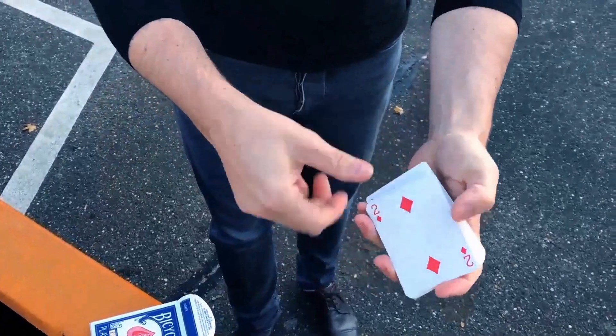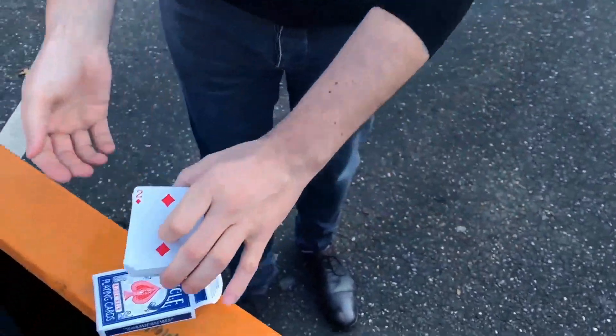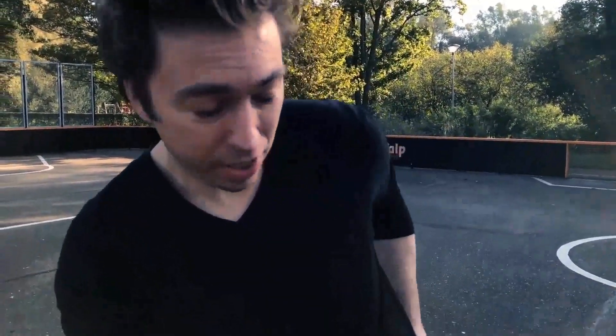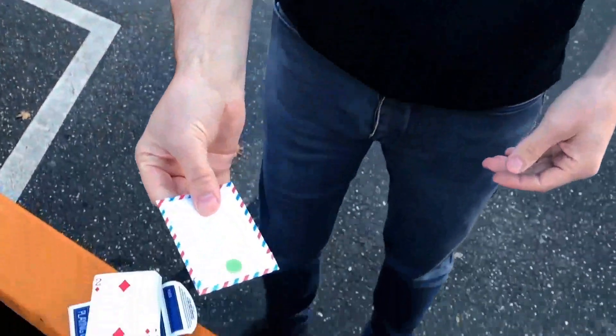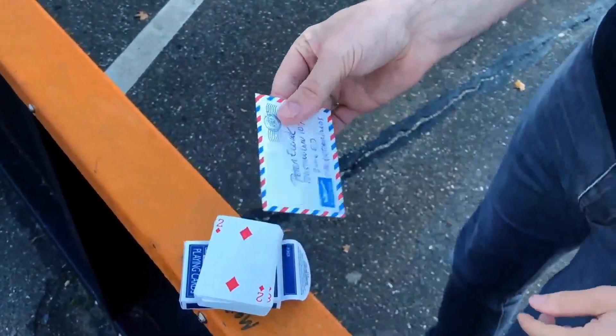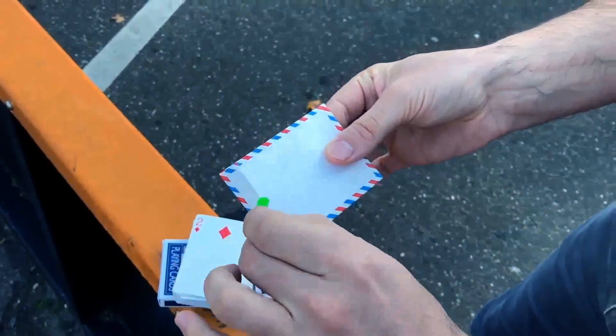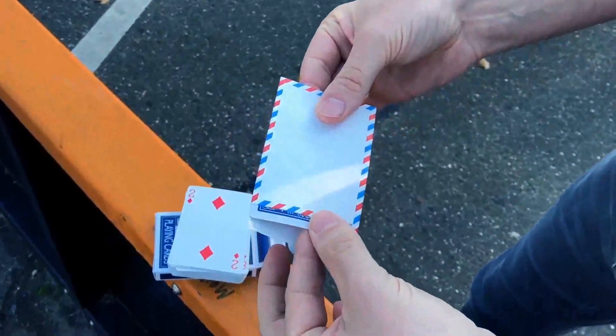'Your card has time-traveled through time and space — because yesterday I received a sealed letter in the mail, addressed to me, which I haven't opened until this moment. It's been in my back pocket. Here's the envelope, sealed on all sides, addressed to me. Inside — one card. Take it out.' The spectator is visibly amazed.